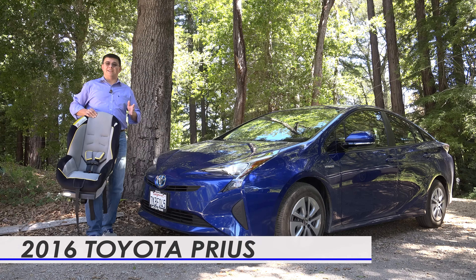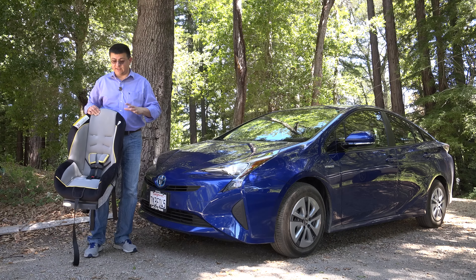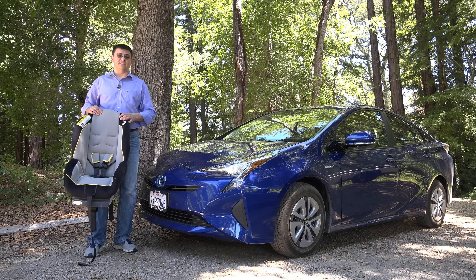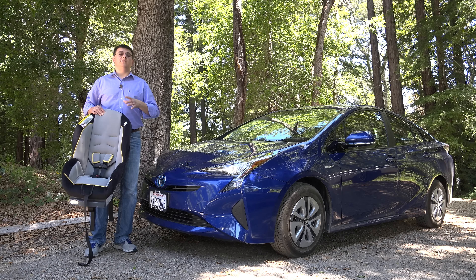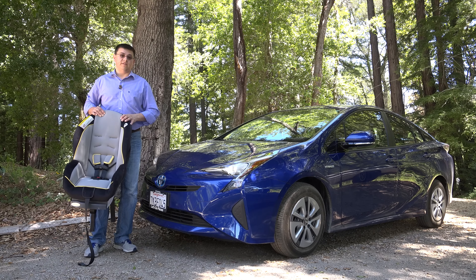On today's child seat review segment, we're out here taking a look at the all-new 2016 Toyota Prius. This is a Graco Classic Ride 50 child seat. It's a convertible seat suitable for forward or rearward facing installation and children between four and 50 pounds.